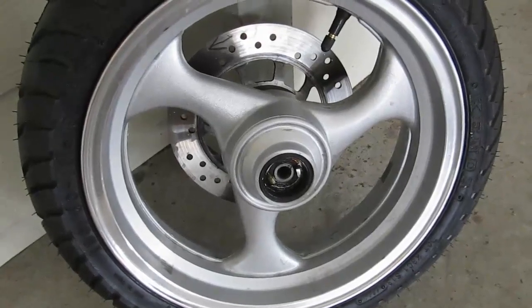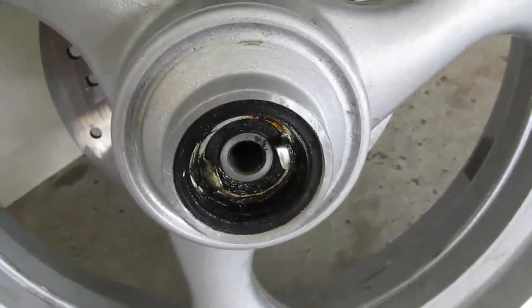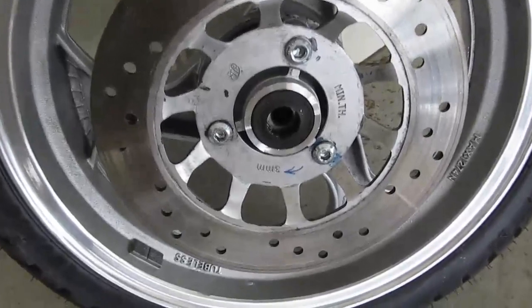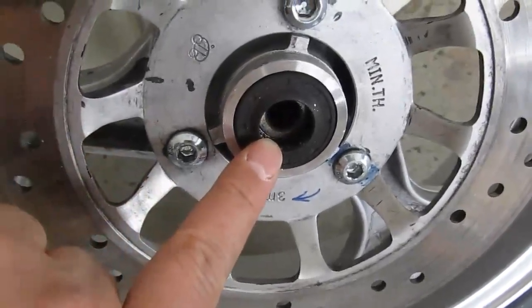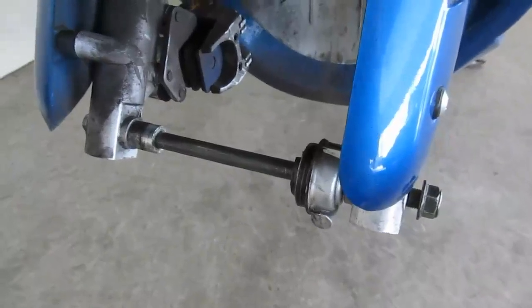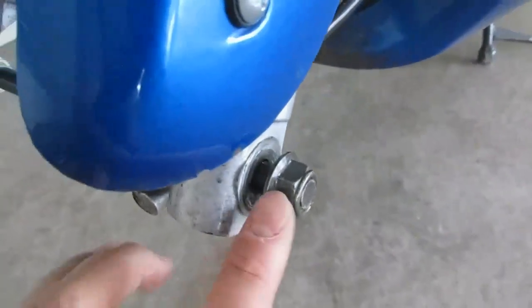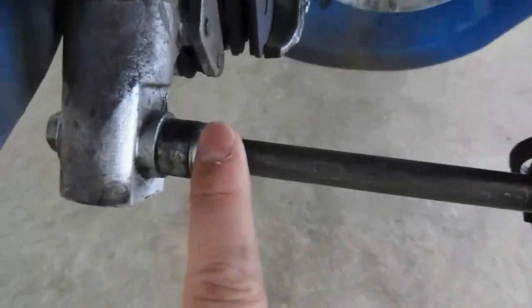This is the speedo gear side of the wheel, and the speedo gear fits right here. This is the rotor side of the wheel, and there's a spacer that fits right in here. This is how I left it with the wheel off, so I remember how everything goes back together. This is the nut, the speedo gear puck, spacers on this side, and then the bolt.